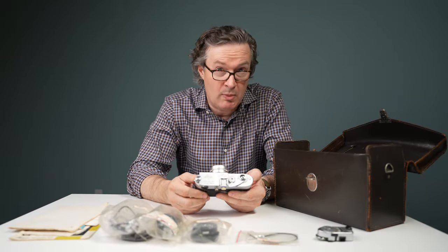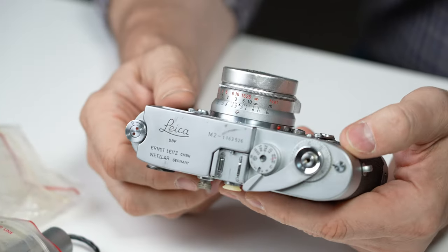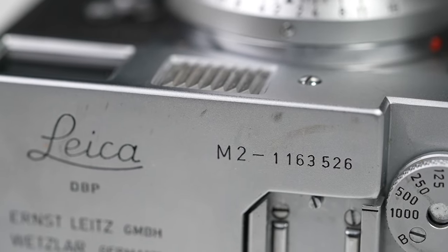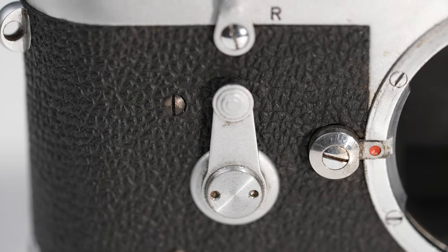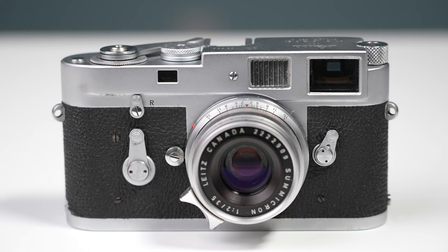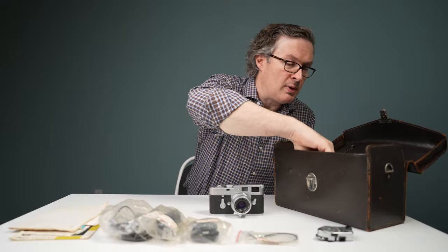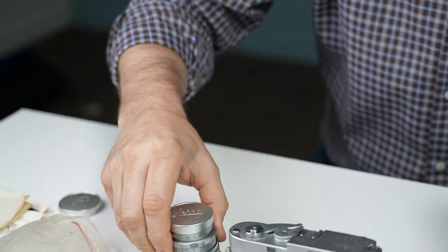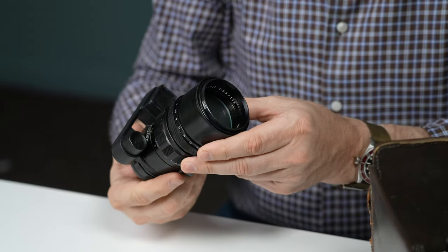This M2 looks pretty much like any other M2. It just has a regular M2 marking on the top. It is one of the latest production M2s — it has the self-timer and all the other late model features. These sets came with the 35 f2 8-element, which is kind of a legendary lens these days. They also came with the 50 f2 dual range and the 135 millimeter with the goggles.